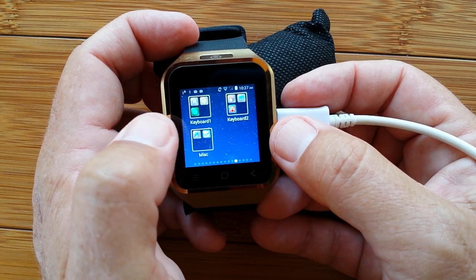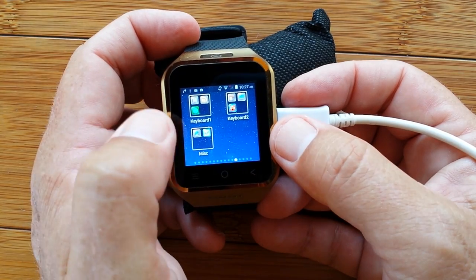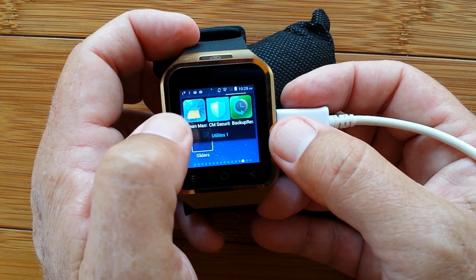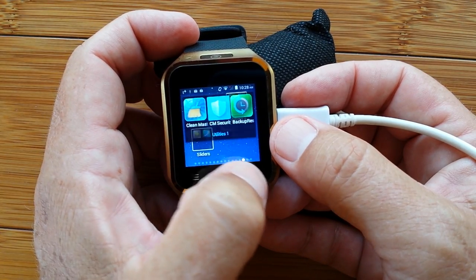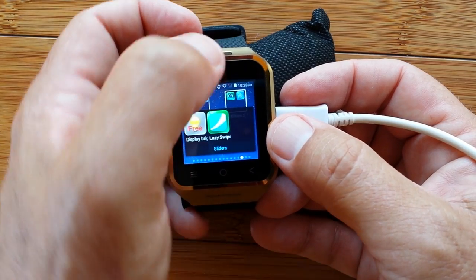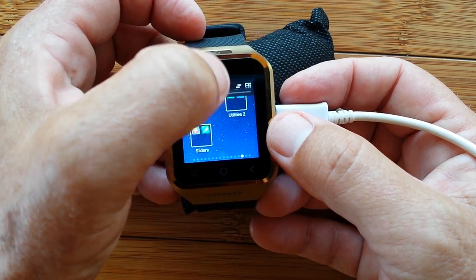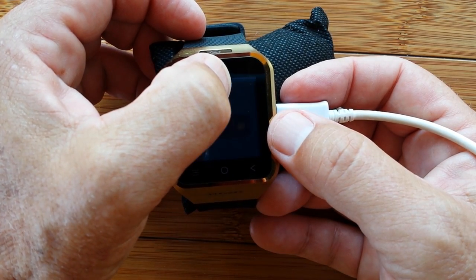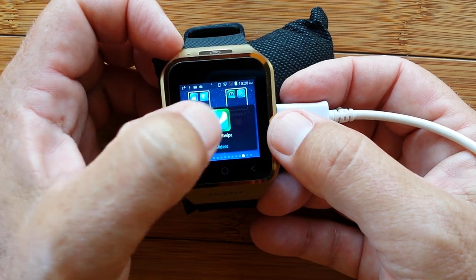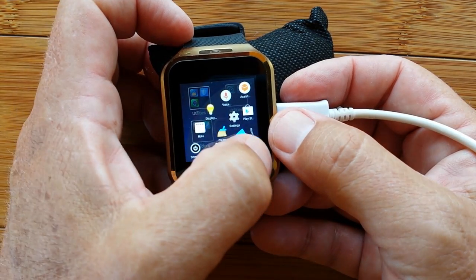Different keyboards are installed — they leave an icon behind and if I delete the icon it uninstalls the keyboard. System apps and utilities include a virus checker, cleaning up, backup, speed test, GPS test — all those basic utilities. Sliders let me control the brightness from the keyboard — I can even go negative brightness and control how bright the screen is using Display Brightness. And Lazy Swipe lets me slide up from the corner to have access to tools and favorites.